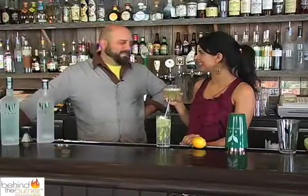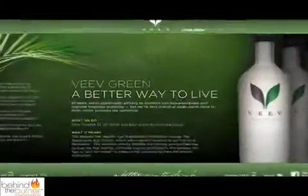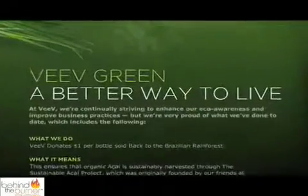Well, cheers — thanks for having us. Veve, the world's first acai spirit, donates one dollar towards rainforest preservation for every bottle sold. Stay tuned to Behind the Burner, where we give you the tips, tricks, and techniques that are lighting the culinary world on fire.